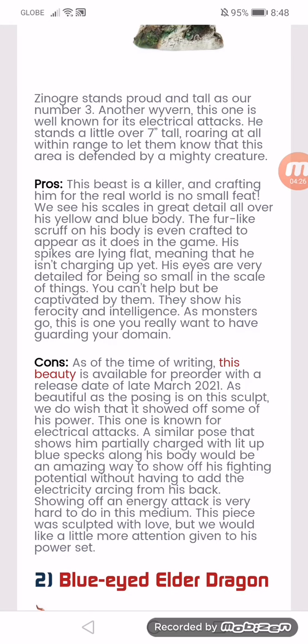The cons: at the time of writing, this beauty is available for pre-order with a release date of late March. As beautiful as the posing is, we do wish that it showed off some of his power. This one is known for electrical attacks. A similar pose showing him partially charged with little blue specks along his body would be an amazing way to show off his lightning potential without having an odd electricity effect coming from his back. Showing off an energy attack is very hard to do in this medium. This piece was sculpted with love, but we would like a little more attention given to this power set.